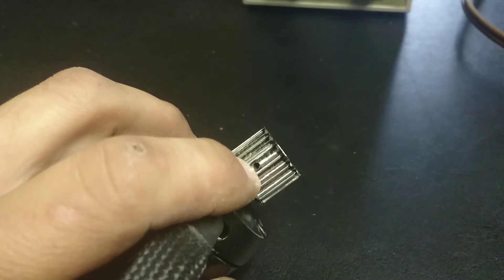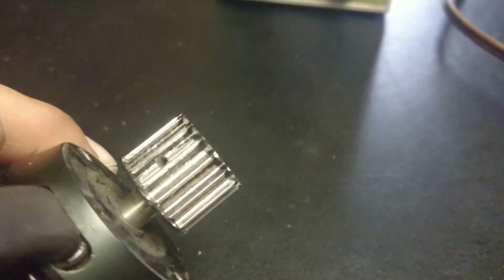It is held on there by this little keyway right there — that's an allen key. Sorry for the quality; I'm just trying to get this up to give you a hand.